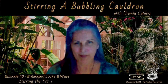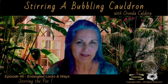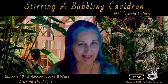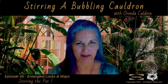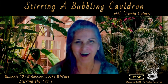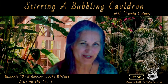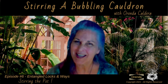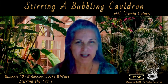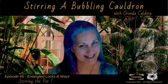Welcome once again to Stirring a Bubbling Cauldron. Today we're talking about entangled locks and ways. All those mysterious little bottles with locks of hair and vials of blood — they all conjure those images of a witch at work. These are just making use of science again, what physics calls properties of entangled matter. Magic is science again.